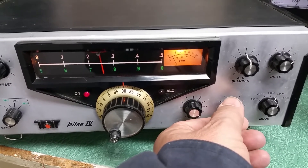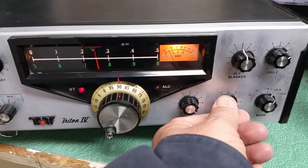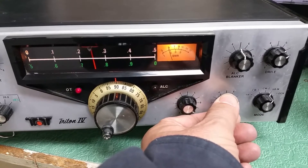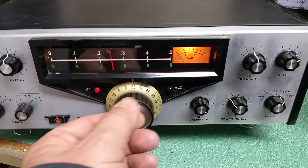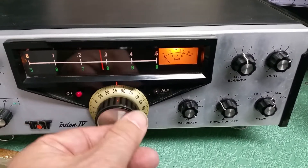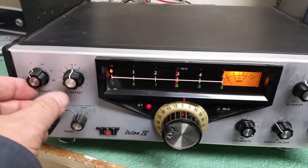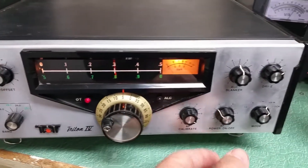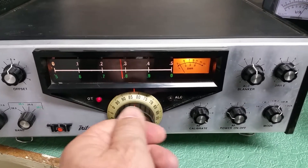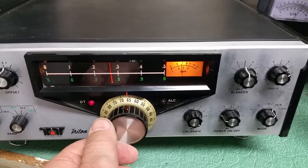The band is totally dead, unfortunately. You can see a slight signal there coming in — it's coming back.